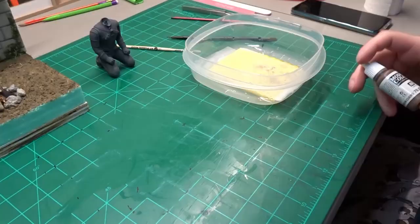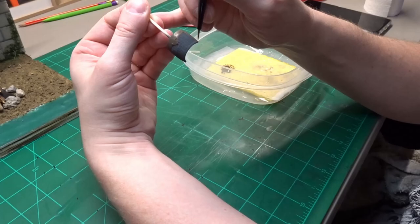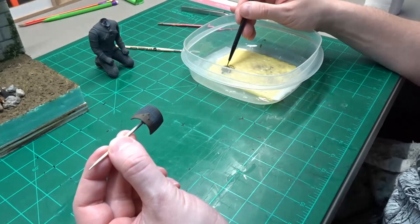Moving back to my workbench, I get out my wet palette and start off with some Vallejo Leather Brown. A wet palette is really easy to make and it's a must for figure painting. It's just a rubber-made container with a thin sponge and a piece of parchment paper. I've had paint stay workable on the palette for up to a week — I'm sure it'd probably stay longer than that, but I've never tried.